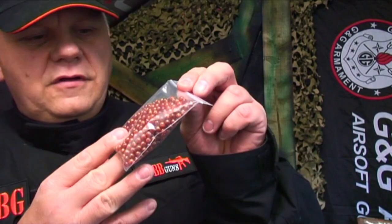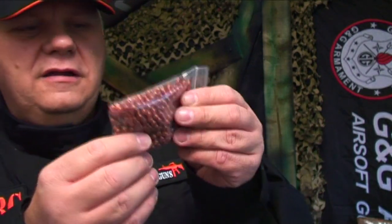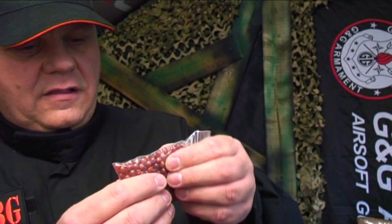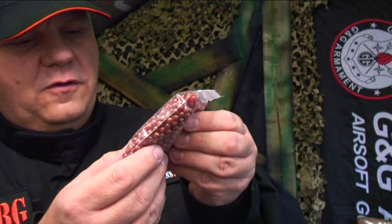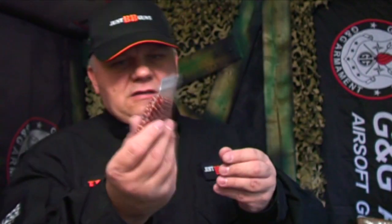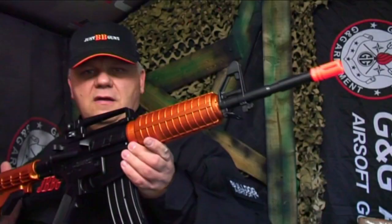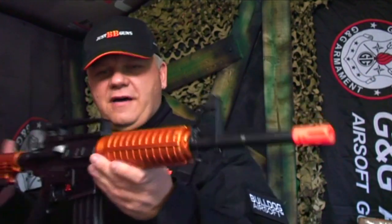Let's open it up. There's a bag of zombie-killing BB pellets — these are a goldie brownie color. They're 0.12 gram and they don't seem too bad; not really deformed. I would always recommend throwing them away and getting some decent ones, but these will do the job for now. There's quite a few in there to start off with. Very lightweight, it's a real bit of fun.